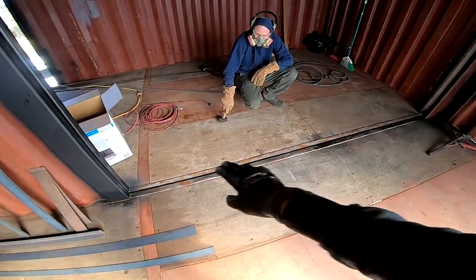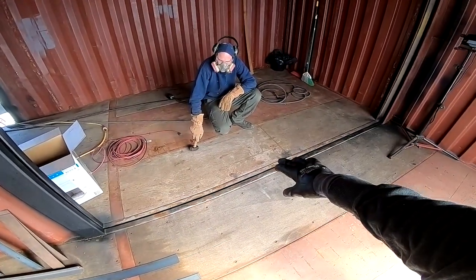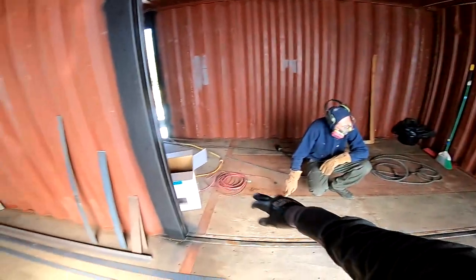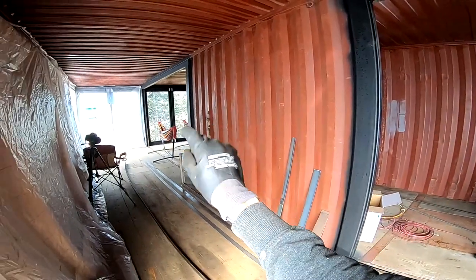So we have some flat bar that we're going to clean this steel right here, lay the flat bar on top, and tack it in place, and then weld it. And then we are going to weld the two vertical parts right here, right here. And that'll be it for this side. And then after, we will go start to work on that side.